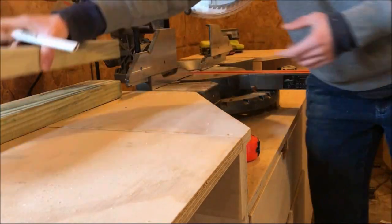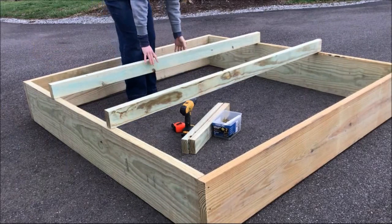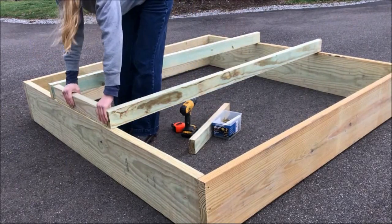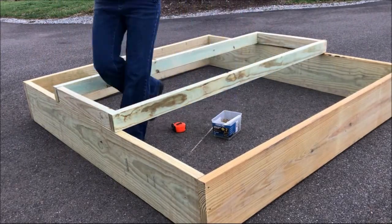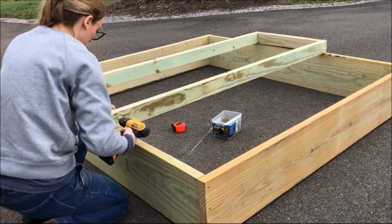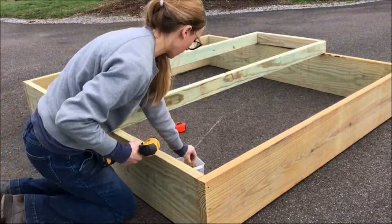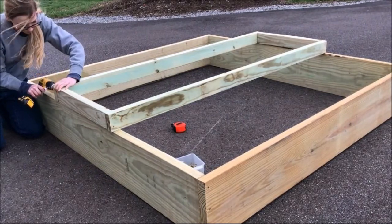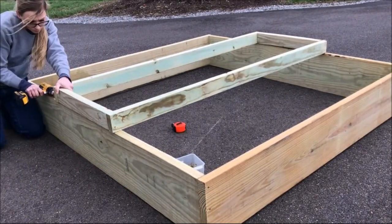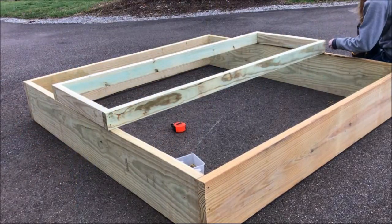Since this is just a raised garden bed, there's no need to be super perfect on all of your cuts. Once I had my boards cut, I took them outside to the main box and started assembling the smaller box on top. I just screwed the boards together using three-inch wood screws, just like you see here, with the two-foot boards going in between the six-foot boards.